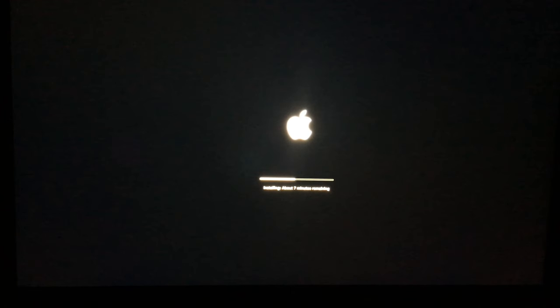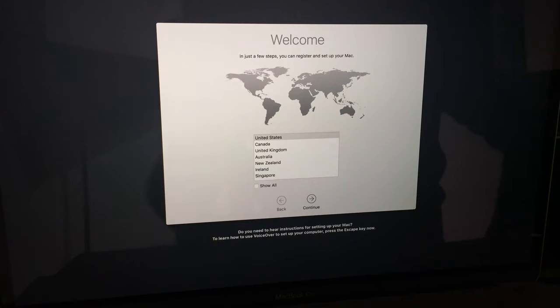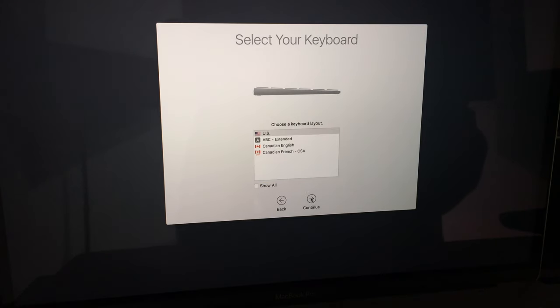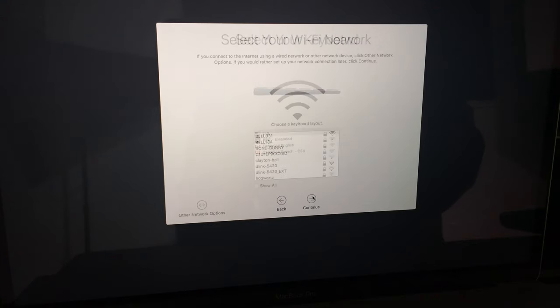After you see the Apple logos and loading bars, you'll get to the 'Welcome' screen — you're pretty much done at that point. All you have to do is put in your standard setup information. Select your country or region — whether you're in the US, United Kingdom, Canada, or wherever — then click Next to continue.